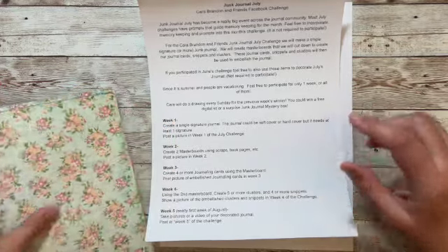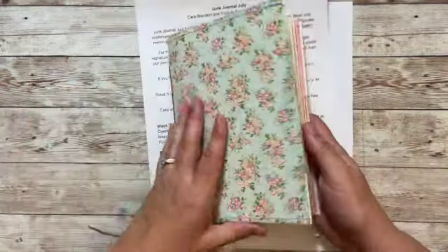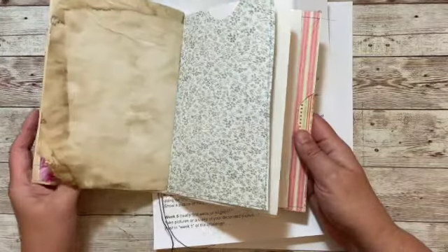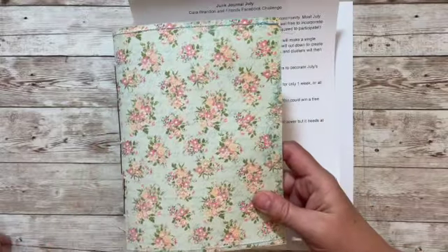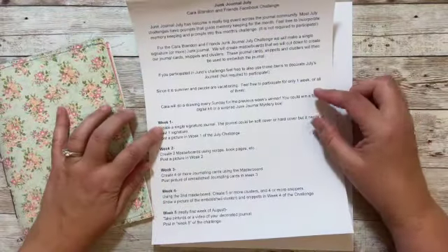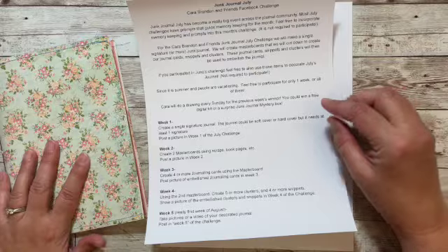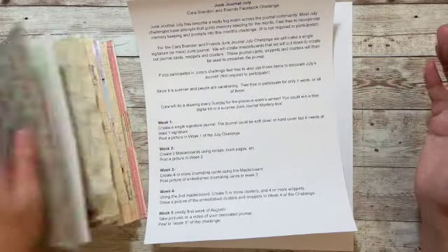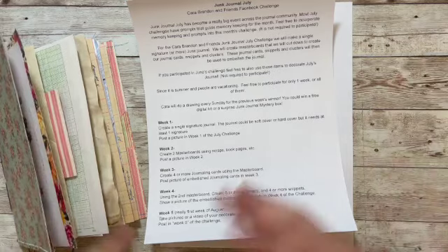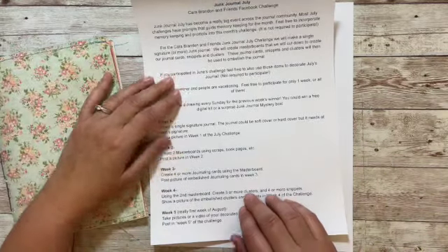We're going to make a single signature journal, kind of like what I have here. I did my live last week making this journal and I'll have it in the description if you want to follow along to see how I made it. It just needs to be a single signature, though I'm sure there will be folks who make more than a single signature or even a hardcover — whatever kind of journal you'd like to make.